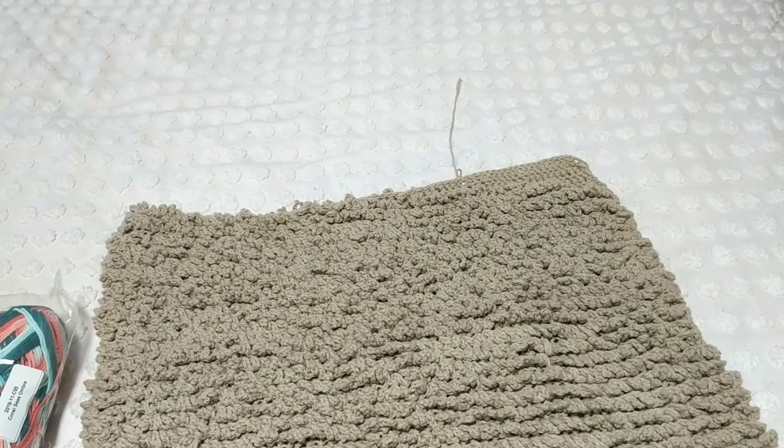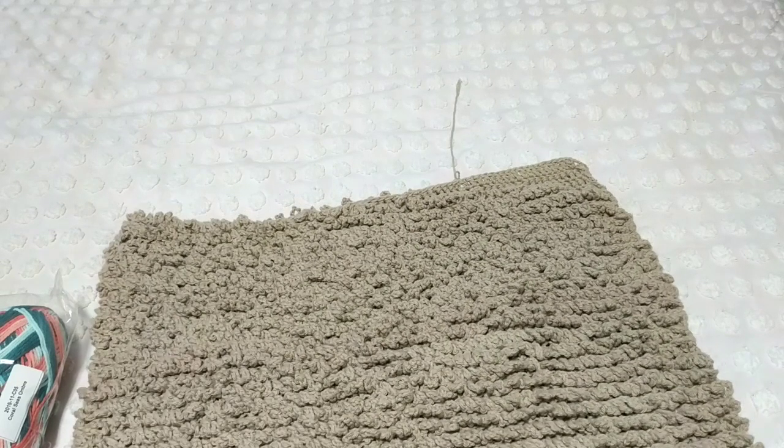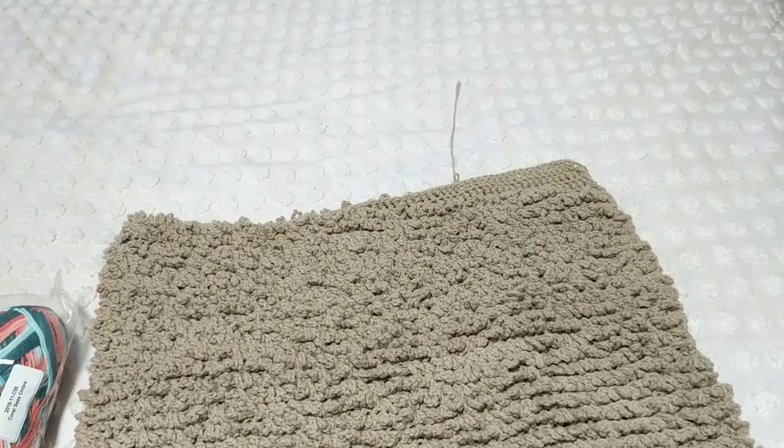Grab your desired yarn — it doesn't have to be cotton. I am using cotton because I bought cotton and didn't know what to do with it, so I thought: make rugs. It can be any yarn you have at home. You can use it up or go buy some if you want.